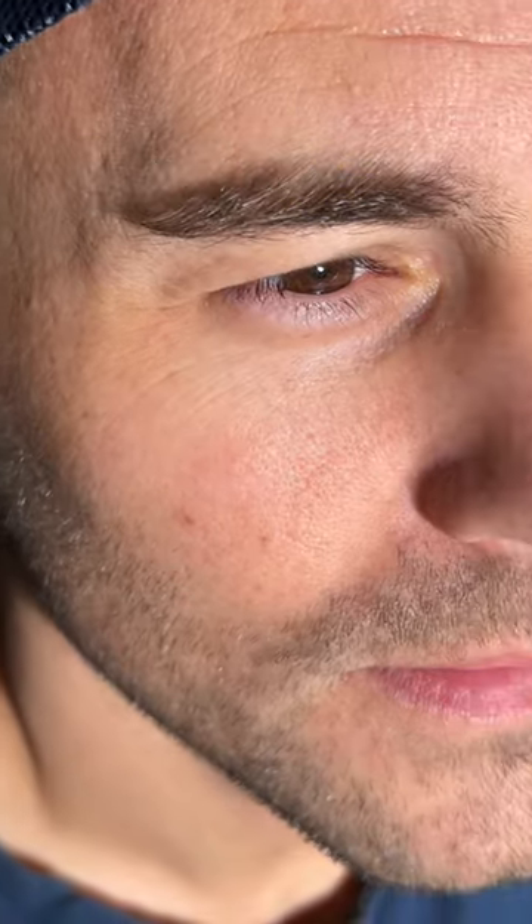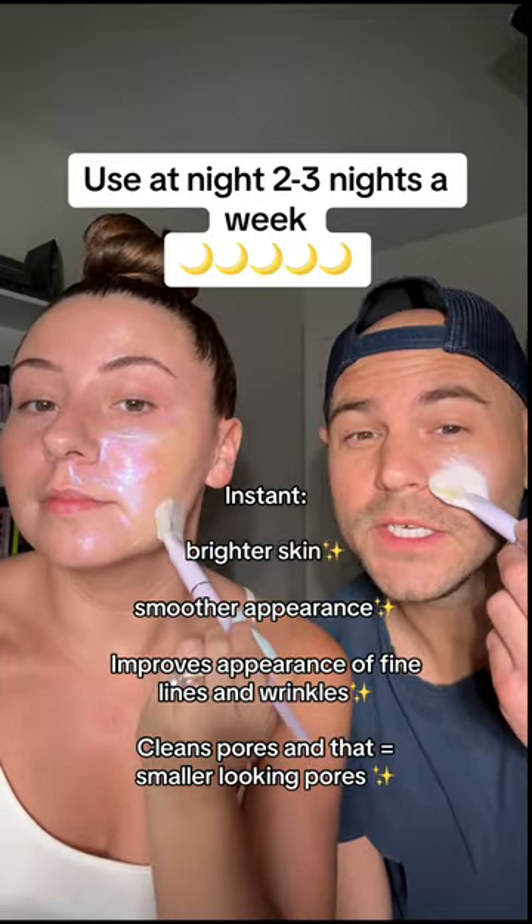Let's get a before of Ben's fine lines — up close and personal before. So this is really going to help with dullness, discoloration, texture, and tone. The AHAs, PHAs, and BHAs work together to loosen the dead skin cells.